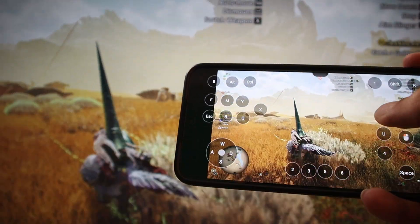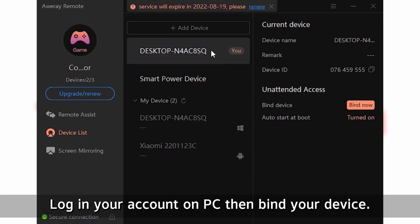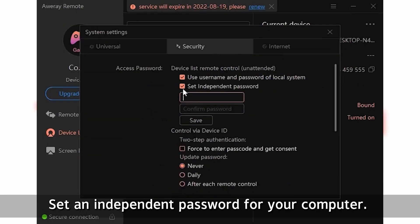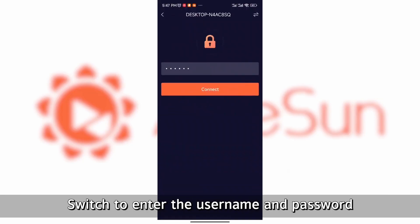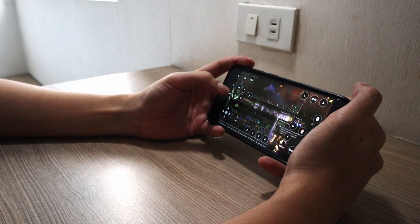Austin also has security measures in place to ensure that your connection is safe. To protect yourself while using it, bind your device to your Austin account and set up an independent password. Use the remote support ID and password as an additional security method, and enable two-factor authentication for extra protection. Ideally, you should update your password after each connection or daily to ensure maximum security.